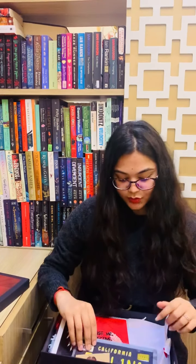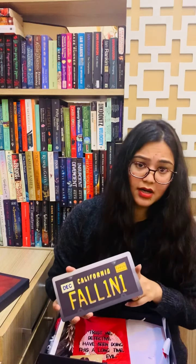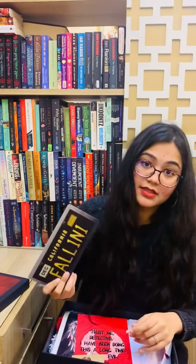The next thing is this plate — a metal plate. It's inspired from Lucifer's car. It is made of metal and it's very sturdy.